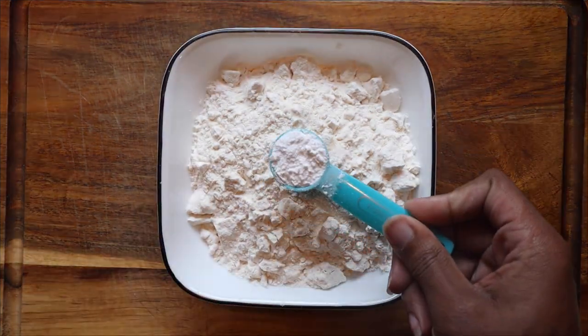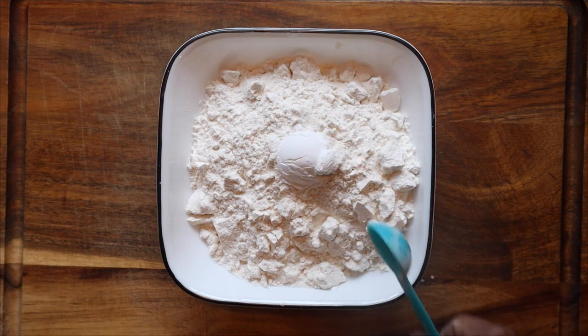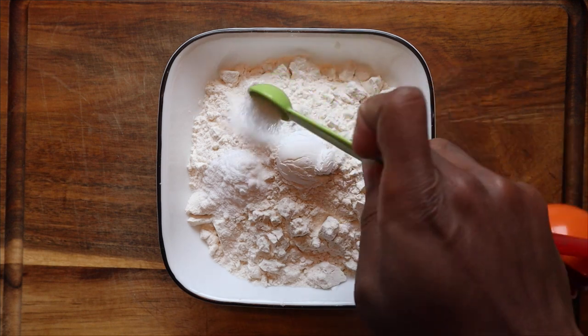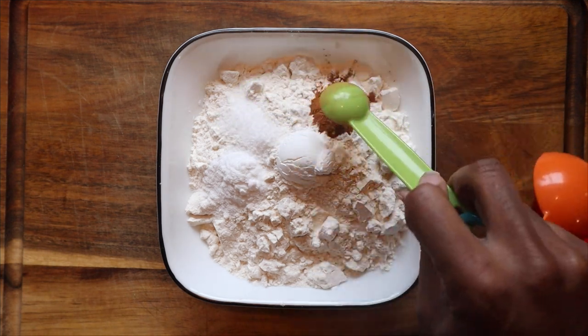Now to our dry mixture, we're going to go ahead and add in the baking soda, the baking powder, the salt, as well as the cinnamon. And then you're going to give that a light mix as well.